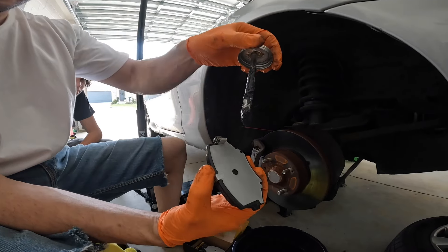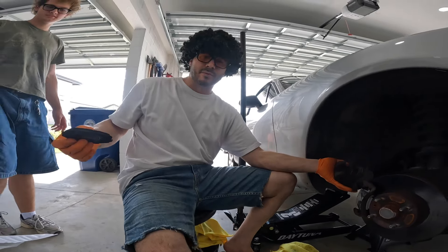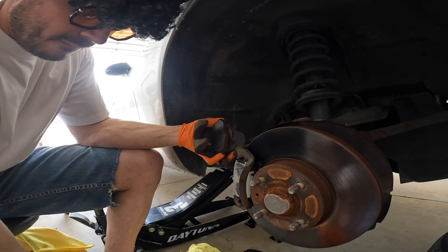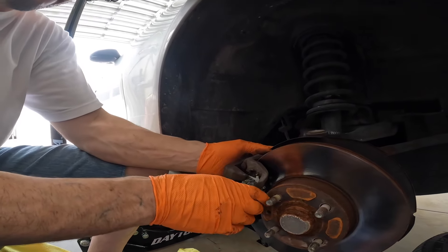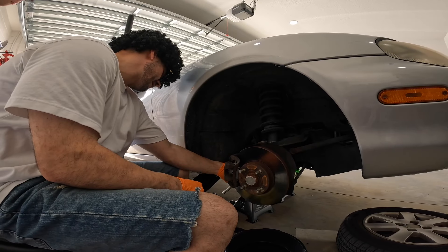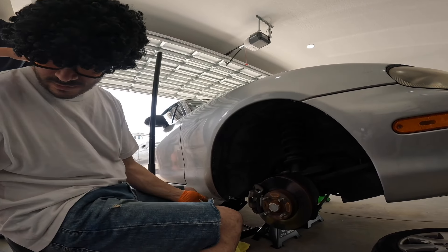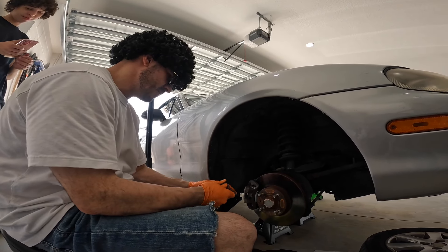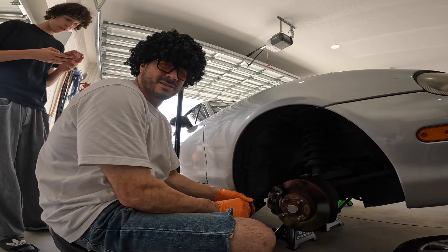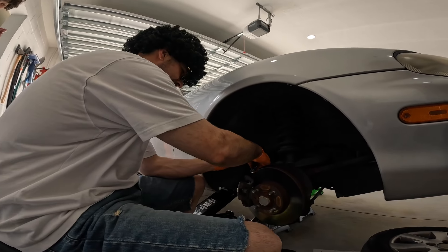All I'm doing is greasing this contact patch right here. We might need to compress the caliper piston now — let me teach you a trick. Now that we have it completely compressed, take the gloves off and slide it right back on. What's the torque spec? Twenty-six — what, meter or foot-pounds? I'll look it up. That's what the video told you — you watched a YouTube video to learn how to work on cars? Who watches YouTube videos to learn how to work on cars? All your videos, actually.